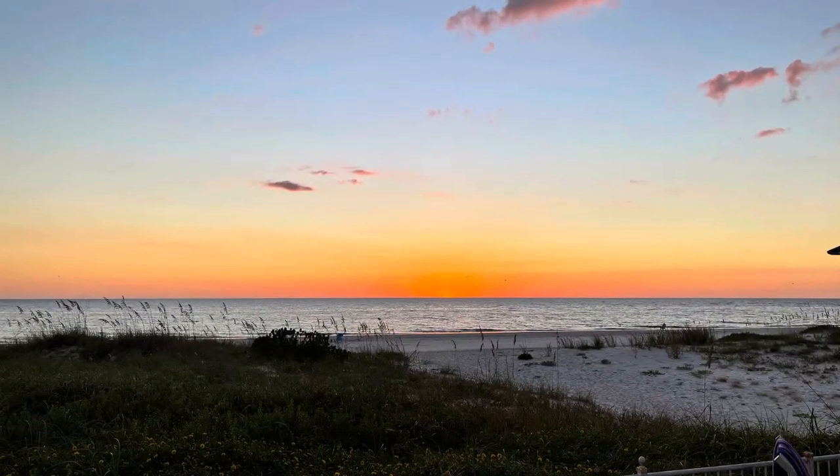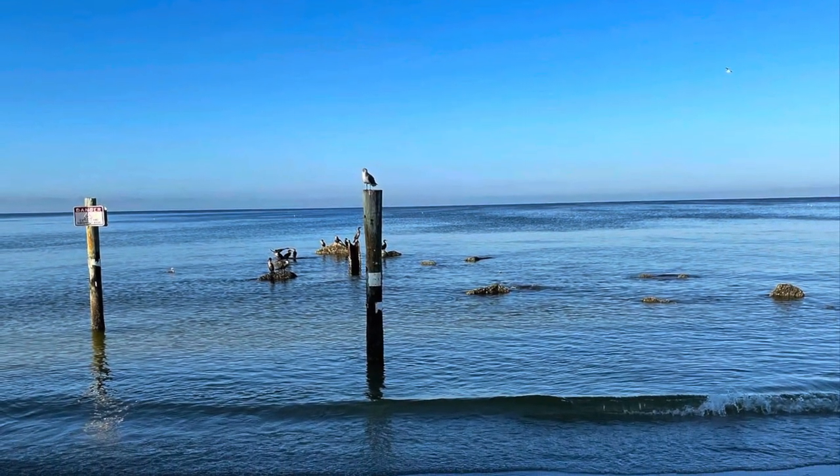Hey guys, thanks a lot for clicking on the video. I'm going to try and keep this short and sweet as possible. I'm in Reddington Shores, Florida. I'm on vacation with my family. The beach is right there and there's some good stuff out there. I've got a pier to the north of me, I've got some rocks to the south of me, and I'm just waiting for the tides to cooperate.